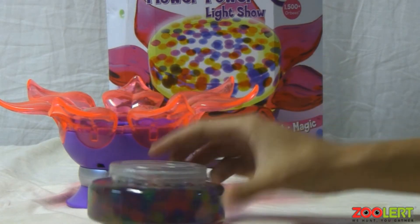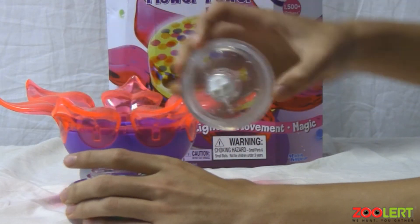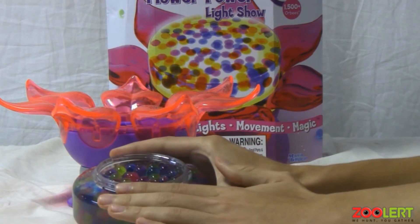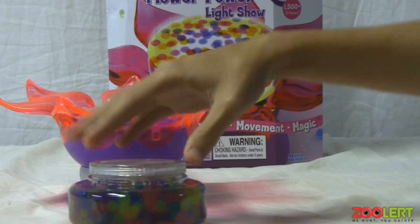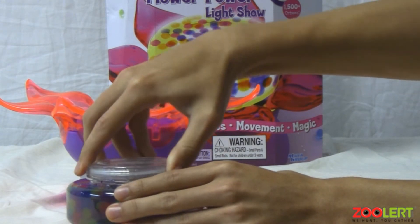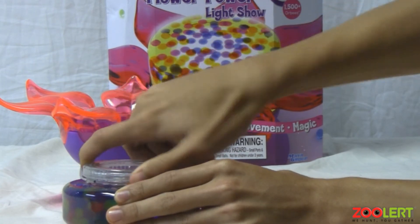So here you have the container filled with water. You just want to twist it — righty tighty lefty loosey of course. And you'll notice the inside has the Orbeez with the water. Sorry I can't tilt it too much or the water will come out. Once you have it filled you can add more, or take out as many Orbeez as you'd like, and then just twist it back on.